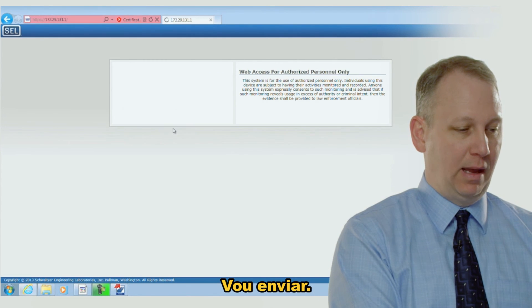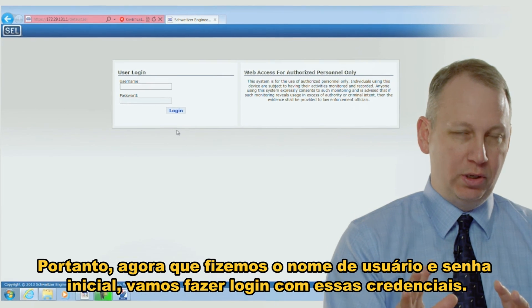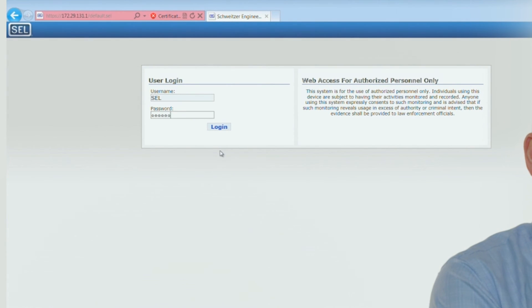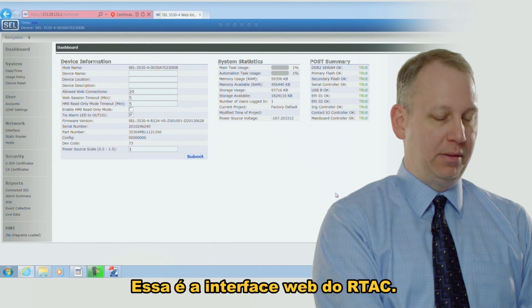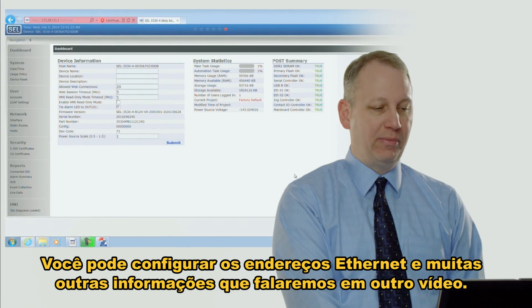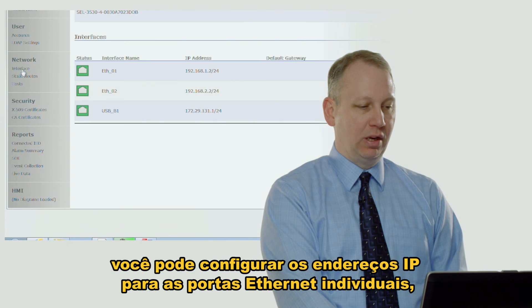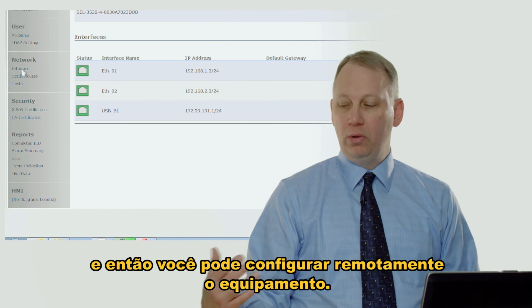I'm going to submit that — it accepted it. So now we've made the initial username and password and we're going to log in using those credentials. This is the RTAC web interface where you configure usernames and passwords, Ethernet addresses, and a lot of other information — I'll cover that in another video. If you click on Interface you can configure the IP addresses for the individual Ethernet ports and then remotely configure the unit.